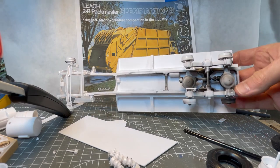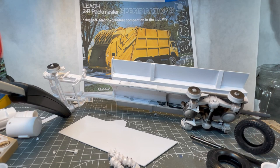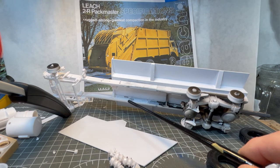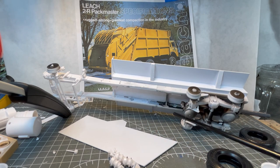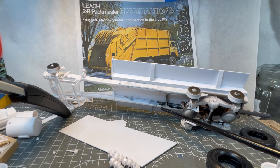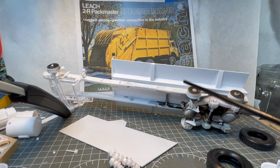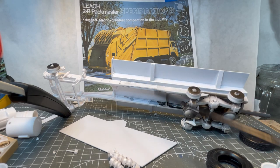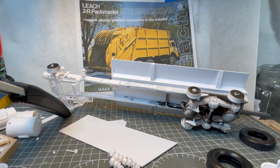To make mine into a garbage truck, I had to stretch the frame. I cut the frame right here in the middle and used strips of styrene to extend it. Luckily the way the body is built I could stretch the frame on the under surface of the body, and that has kept everything flat and straight.